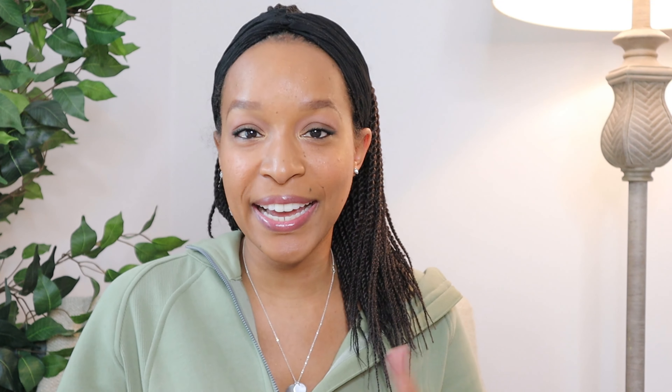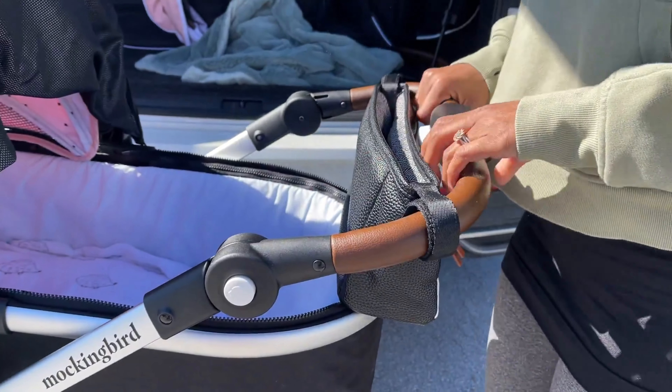I went back and forth between the infant insert and the carriage. There's definitely a price difference, but I am very glad that I got the bassinet, or the carriage as it's called for Mockingbird. Another thing that I really love about this stroller is that the handlebar is adjustable. I'm only five foot, so it's really nice that I can adjust it to a height that works best for me, and then my husband can readjust it when he's using the stroller.